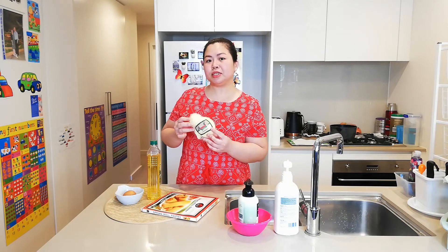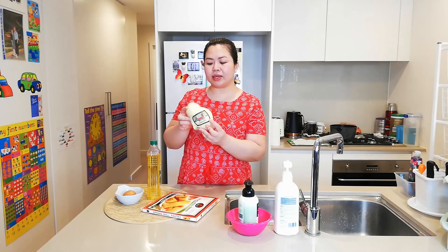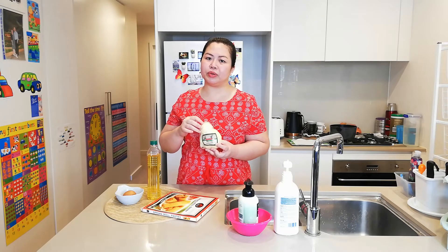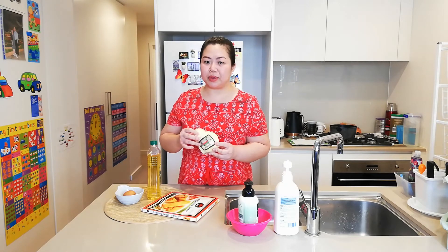We also need a mozzarella cheese block — I use this one. After that, I will chop it into strips. But if you can find something already pre-chopped, that's good as well.